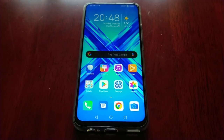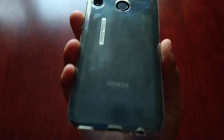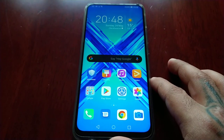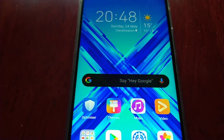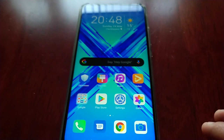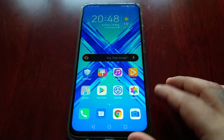It's your boy the Android Doctor back again with another video. I'm here with my Honor 9X. Quite a few viewers have been asking me how to customise the Google search bar. I've got dark mode enabled on my device, so at the moment my Google search bar is black. I'm going to show you how you can customise it and change it to any colour that you want — it's real simple to do.